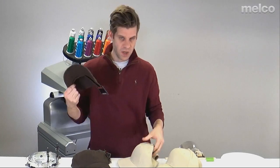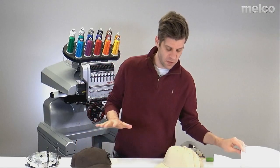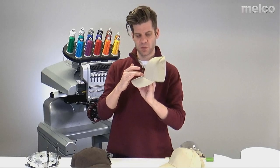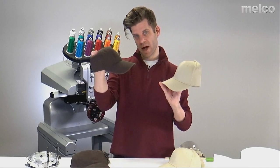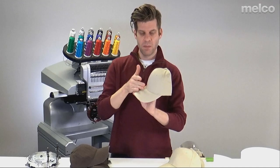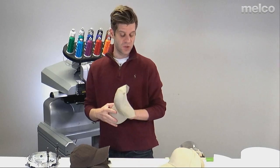The reason you want to consider which style of hat is that it may impact how much or what kind of backing you use. Other things to consider: the profile of the hat. This one's a little bit higher profile — still relatively low, but higher than the unstructured that comes right back over the head. The profile, how high it comes up, will impact how large of a design you can sew on it.